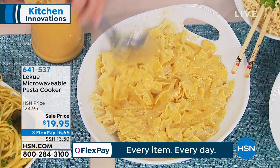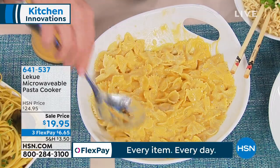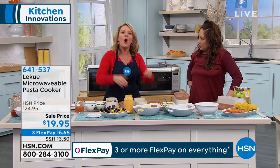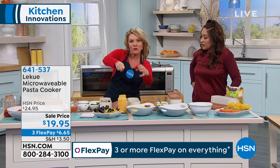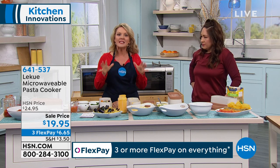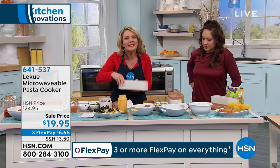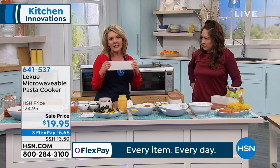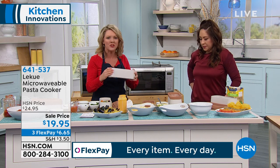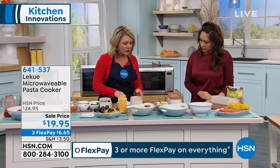If you have dexterity issues — and I will tell you, I am certainly getting there with some thumb issues from spending too much time on the phone — to hold a pot of hot boiling water, even with the lid on it, and then drain it into a colander, that's scary. Once your hands start to not do that so well, this is such a safer solution. This is so easy to grab. The good thing about silicone is it never gets boiling hot to the touch, so at most I might touch it with a towel.